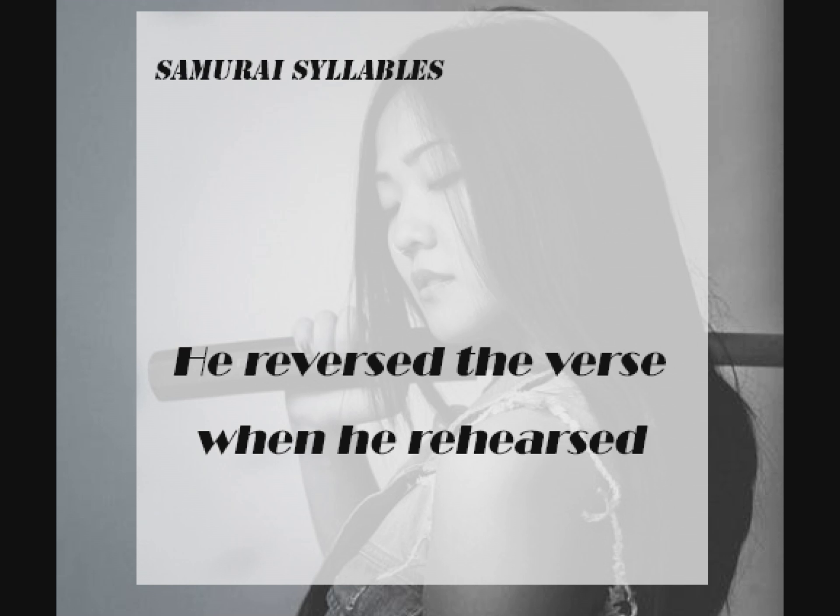All together now. Slowly. He reversed. The verse. When he. Rehearsed. He reversed. The verse. When he. Rehearsed.